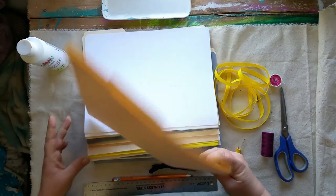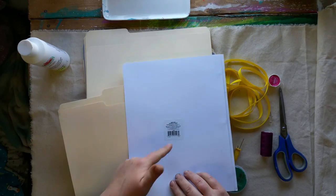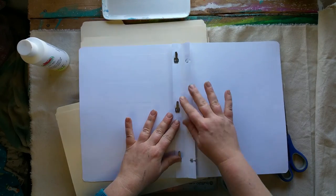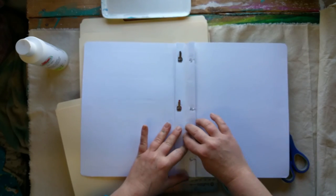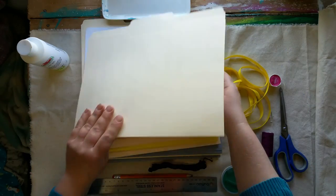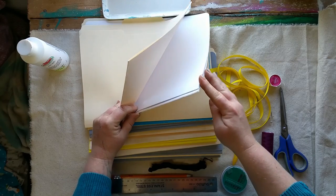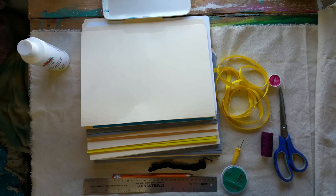By signature I mean my file folders, and then I have duotangs or they may also be called report covers. To prepare these, I've just opened them up so that the spine is nice and flat, so when I'm ready to mark it and stitch the pages in, I'm good to go. I have 10 file folders and nine duotangs that I'm going to be using - a great way to use up all those old supplies.